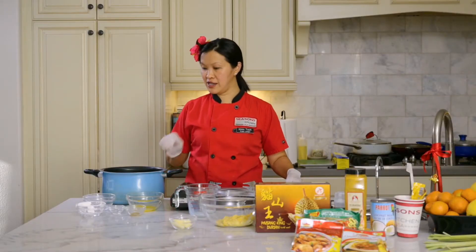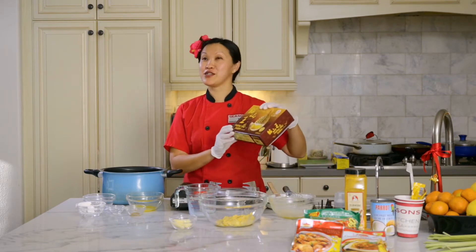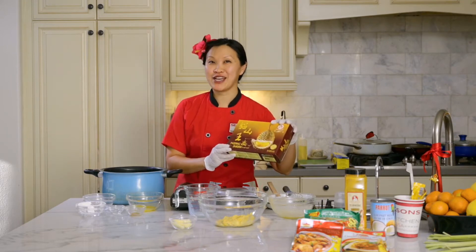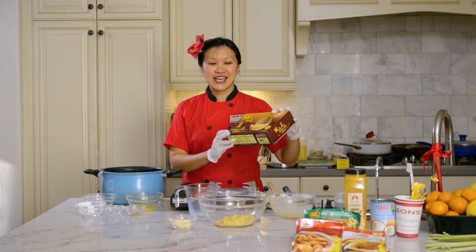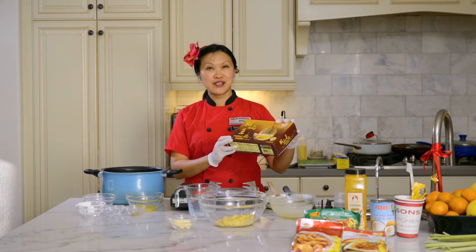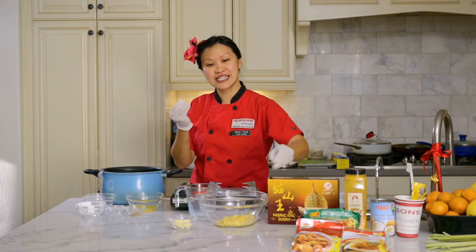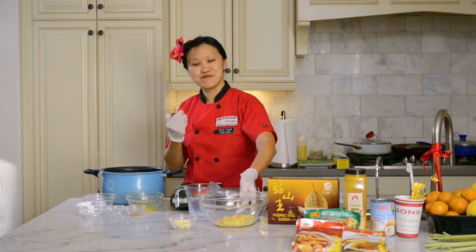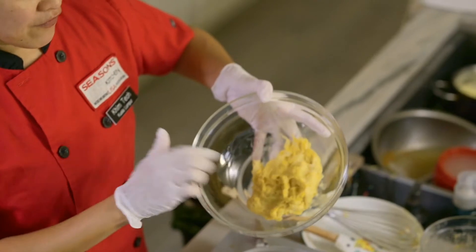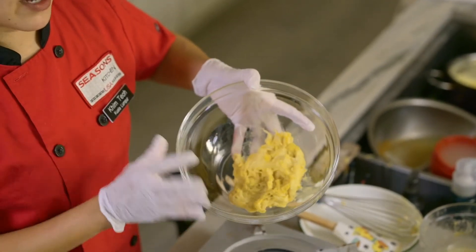We're going to add in the durian — the star of the show. I'm going to use the best grade durian you can find from Malaysia: the Musang King durian. Malaysia is definitely famous for our durian — you can visit Malaysia and do durian tourism, visit the farms, see different variations, taste it, smell it. It's a one-of-a-kind experience. I've got about a cup of durian flesh — you can buy this at Asian markets frozen; I've had it thawed out.